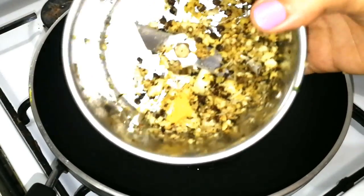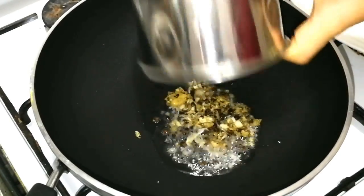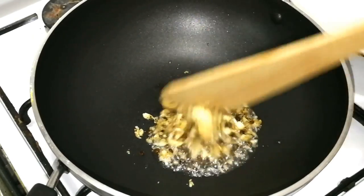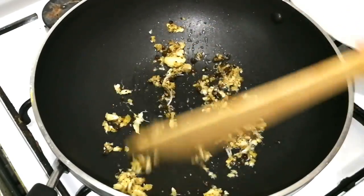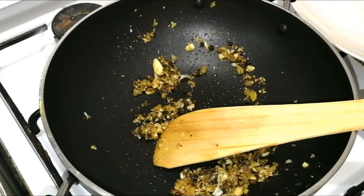Now the first step is to mix it into a nice paste. Mix it with a nice paste. Add half an egg yolk in the mix.